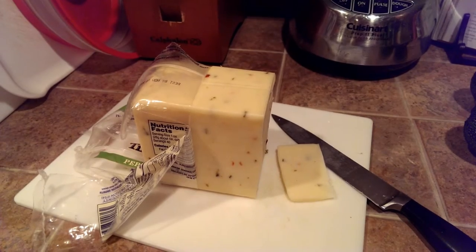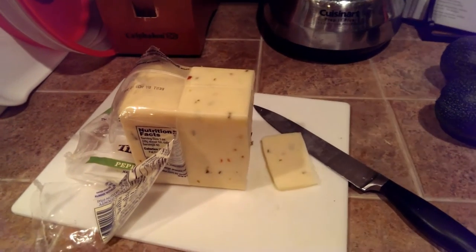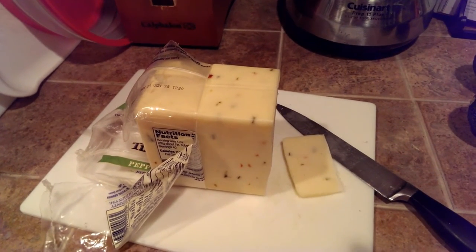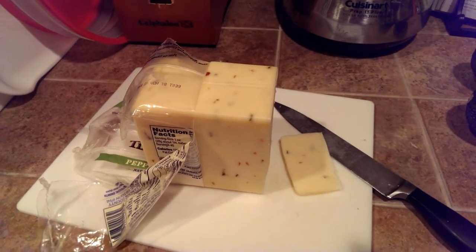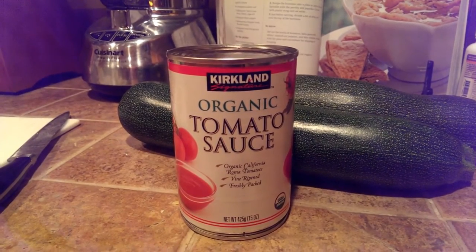Then you cut little squares of cheese. We're using the Tillamook pepper jack because that's what we have available, but you can use any kind of cheese — mozzarella is obviously the most common kind of pizza cheese — so whatever you have on hand. Then you just need some tomato sauce.